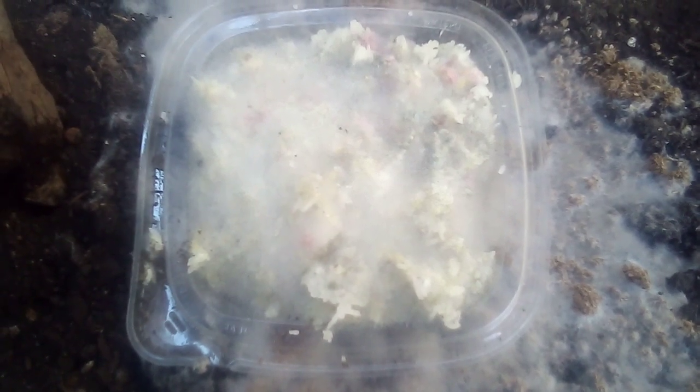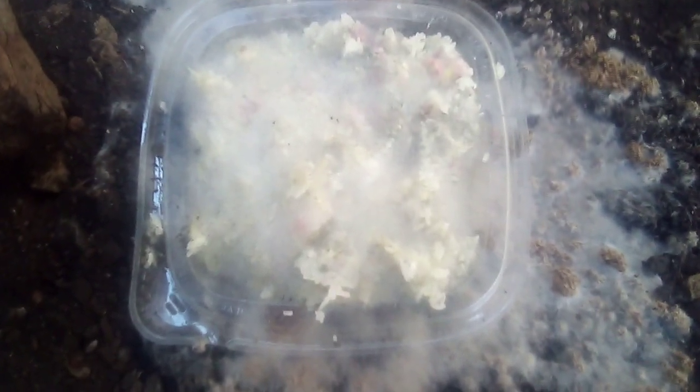Making some IMO1 here, and I'm soon to make it into IMO2. I'm going to use molasses instead of brown sugar, but normally you'd use equal amounts of rice with equal amounts of brown sugar.